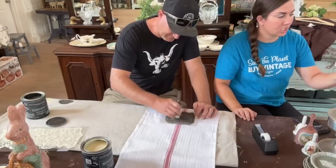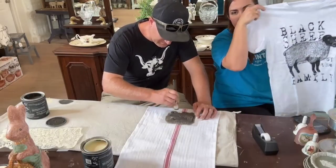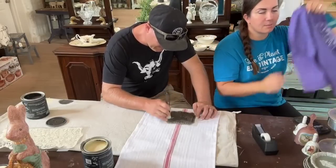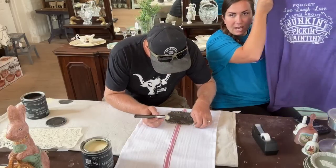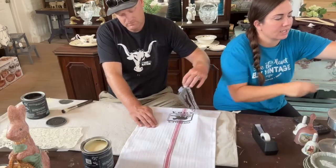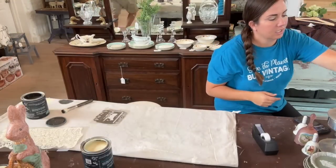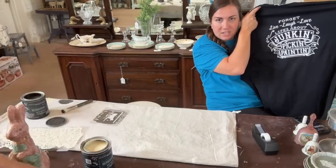Next up, we have a restock of some of my favorite shirts. Black Sheep of the Family in small to 3X has just been restocked — we sold out of almost every size last time. We also have some vintage shirts back in: the Forget About Live Laugh Love — Life's About Junkin', Pickin', and Painting, and Save the Planet by Vintage in black. These go up to at least 2X.